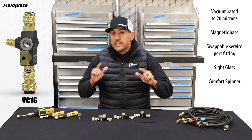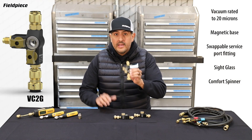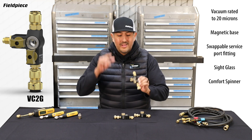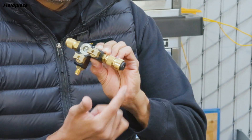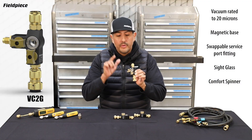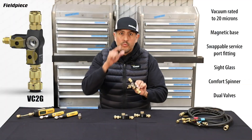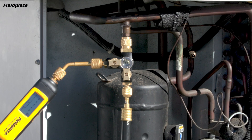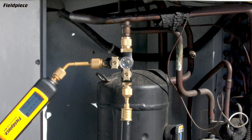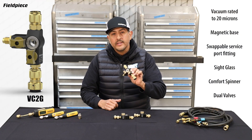And finally, the top dog of all valve core removal tools — the VC2G. The VC2G comes with all the cool features we've talked about so far: the integrated sight glass, the comfort spinner, the swappable fitting. But we've also integrated a second ball valve into the side port, and real technicians know the value of that. It'll protect your micron gauge from refrigerant contamination after you're done pulling a vacuum and charging the system back up with refrigerant.